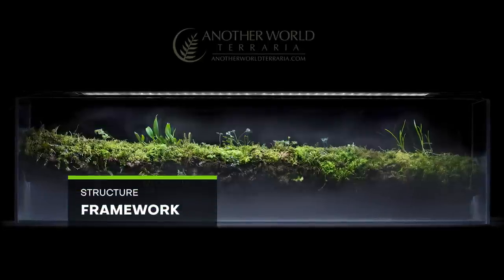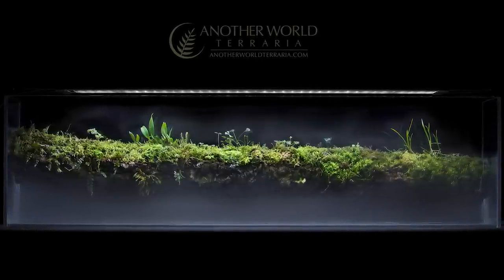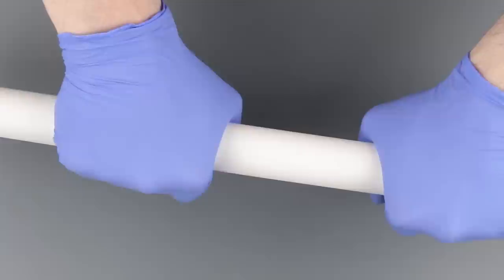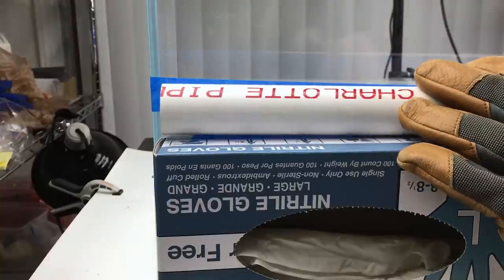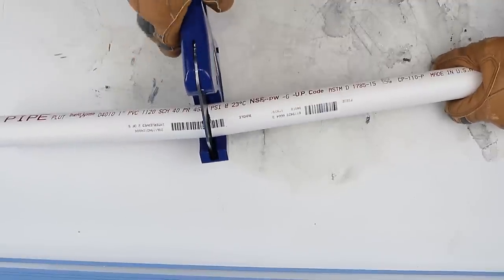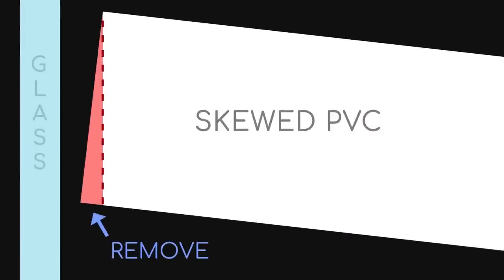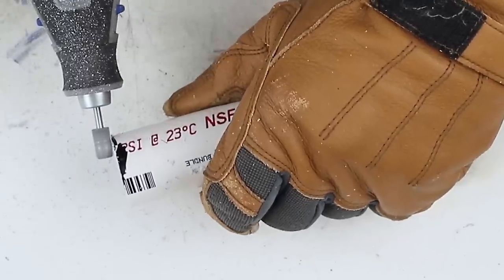I wanted to prevent the branch from rotting and falling apart in the future, so I knew I couldn't just use a single piece of wood. Right away I thought of using a PVC pipe to create a structure for the branch which would remain solid over time even if some of the cork bark rots. I held the PVC against the tank and marked the cut line for the length, then cut it with PVC shears. In order for the branch to be at an angle but still have the sides sit flush against the glass, I needed to skew the left and right sides of the PVC pipe. I marked it with a sharpie and then used a dremel to grind it to the right shape.